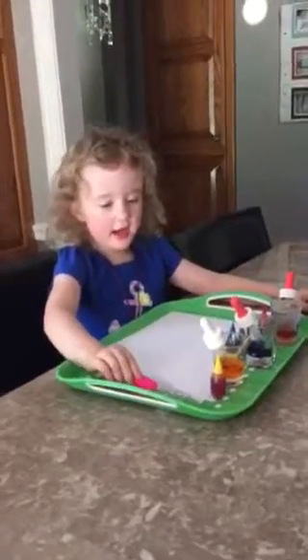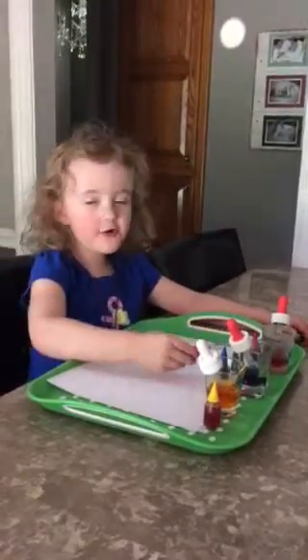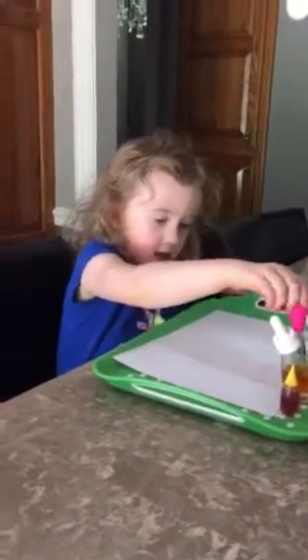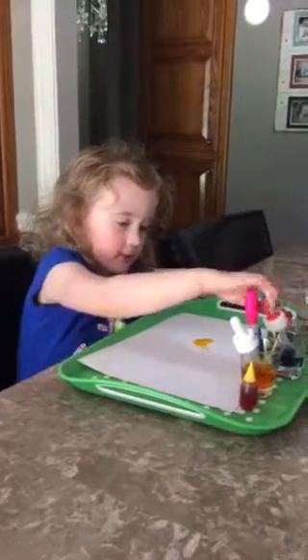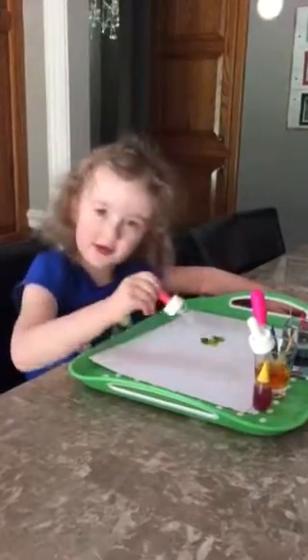Today I'm going to make yellow, blue, and red. First off I'm going to use yellow. And it makes green.